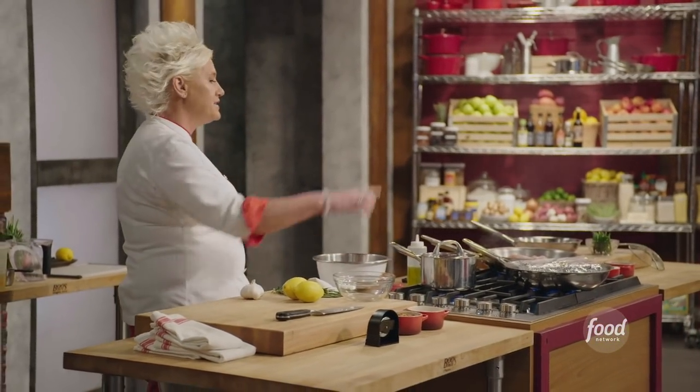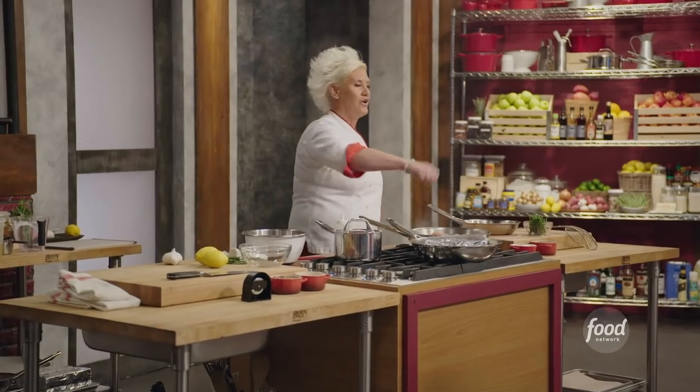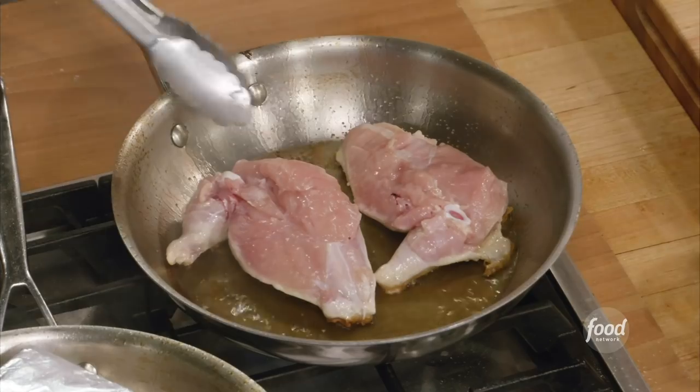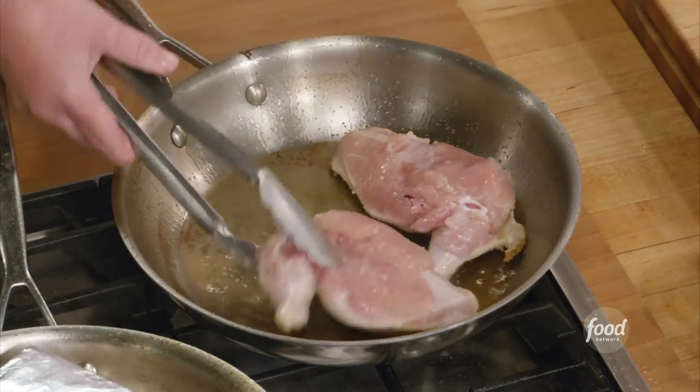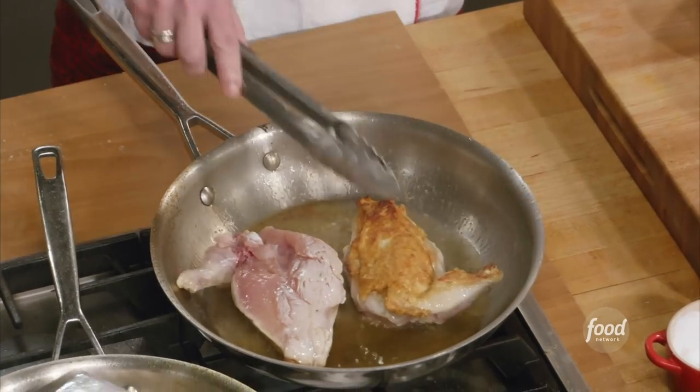I'm going to make a little herb paste out of rosemary, garlic, and lemon. Before we put them in the oven, we're going to slather our chickens with that. Let's just take a little look-see at where we are with everything — that is looking good, right? Nice brown food is happening.